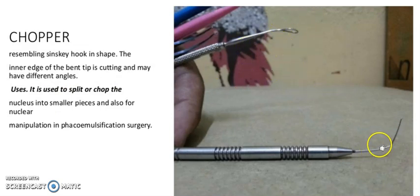It is a chopper, resembling a sickle or skate hook in shape. The inner edge of the bent tip is cutting and may have different angles. Its usage: it is used to split or chop the nucleus into smaller pieces and also for nucleus manipulation. It can also be used to manipulate the nucleus in phacoemulsification surgery.